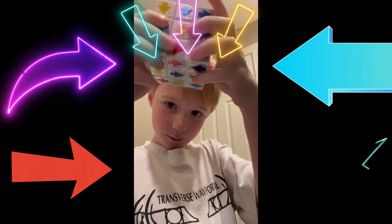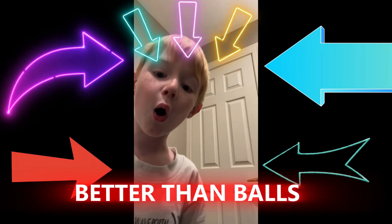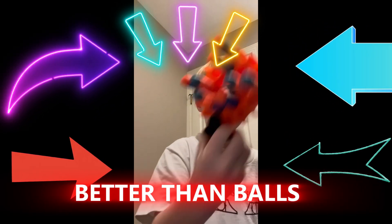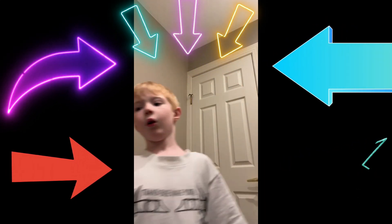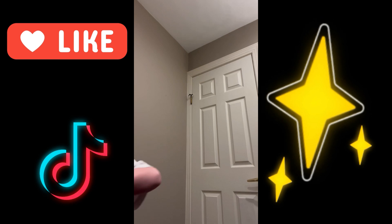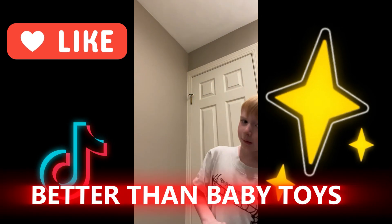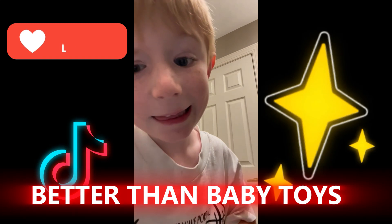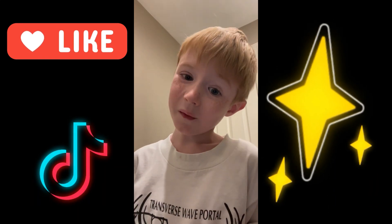They're even better than balls with guns, and they're even better than baby toys. Trying to get this video on your favorite.